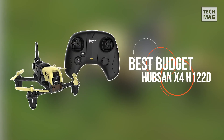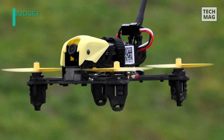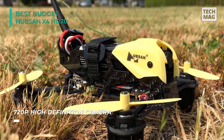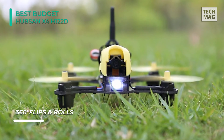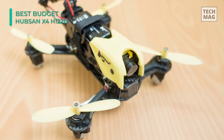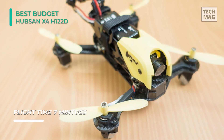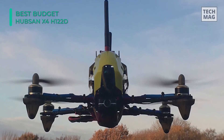The Hubsan X4 Storm is a comparatively more affordable drone that comes as a ready-to-fly unit, meaning you don't have to purchase a separate transmitter. You will need to buy separate FPV goggles, though the transmitter included is compatible with Fat Shark FPV goggles. It is an RTF racing drone capable of delivering an FPV experience with a pair of goggles. Video is captured with the built-in 720p HD camera and streamed in real time through a 5.8GHz wireless signal. You can control the drone from up to 328 feet away, with control signals sent through a 2.4GHz wireless signal that does not conflict with the video transmission.